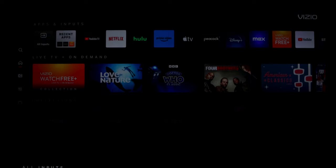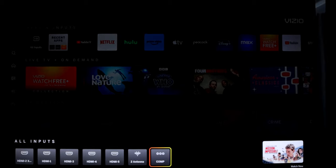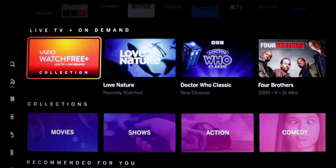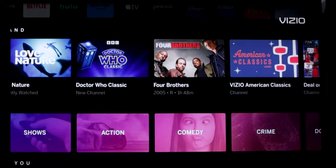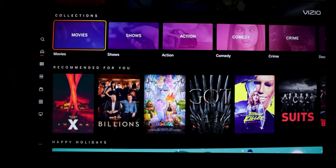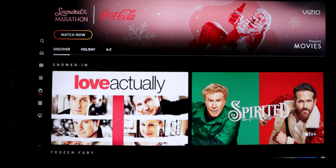Here to the left you have all your inputs — pretty self-explanatory. Here we have your HDMI inputs, antenna, and composite inputs if you have that. Now let's go to Live TV on Demand. These are all WatchFree+ channels. Here's where you have your Vizio WatchFree channels, which is their way of giving you a type of antenna TV. Here we have collections — different TV shows or movies per category — and the majority are from the WatchFree app.